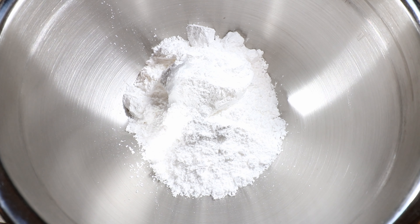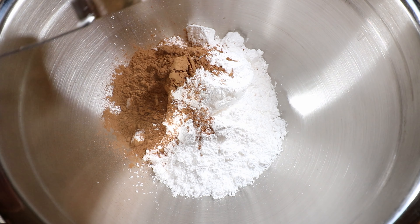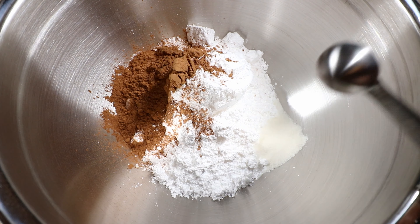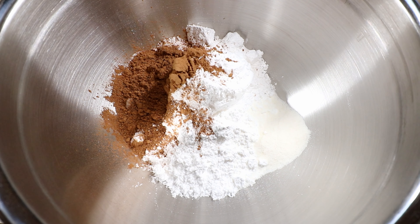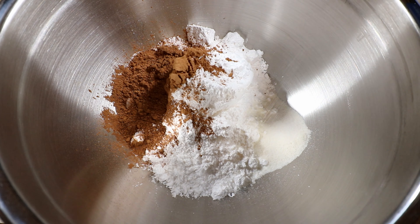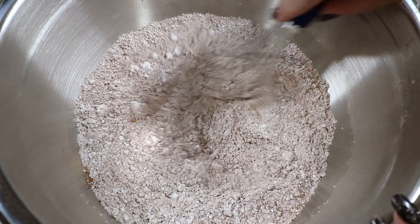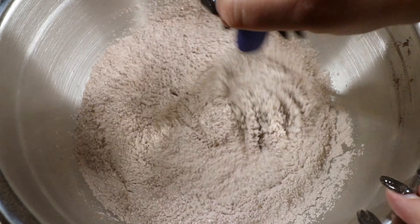While my marshmallows are setting, I'll show you my homemade hot chocolate recipe — the one I put in my cocoa bombs. It's super rich, creamy, and you just add hot milk. Mine doesn't have powdered milk because I want you to make it with warm milk. I've already added two cups of powdered sugar. We're adding a quarter cup of cocoa powder, a tablespoon of vanilla creamer, a teaspoon of salt, and a 3.9-ounce box of chocolate fudge Jello pudding mix — cook-and-serve variety. Whisk it all together until well combined.